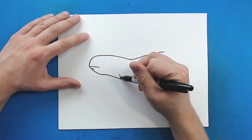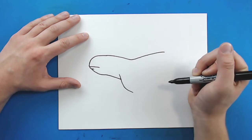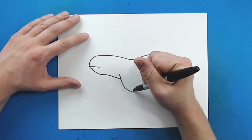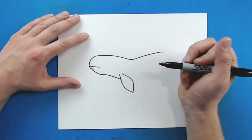Then starting here I'm going to draw a line that's just going to curve down like this for a flipper. And then I'm just going to curve out and then in like this for the other side of it.